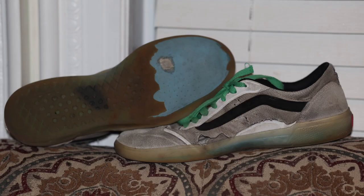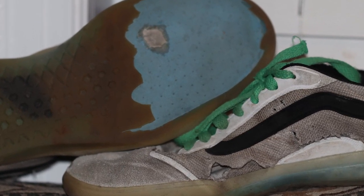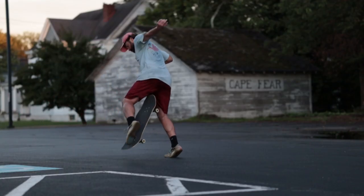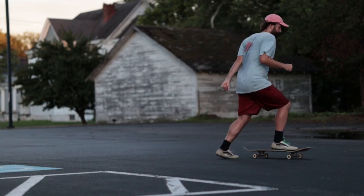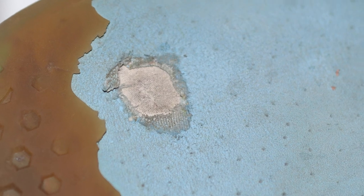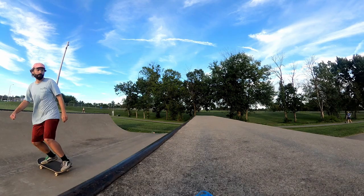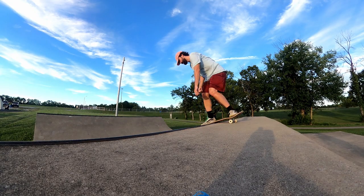Some young YouTube commenters may speculate it's because he's being paid millions of dollars from Vans to say it's a good shoe. I find that argument very unlikely. I haven't been paid any money to say this is a good shoe. I think it is a good shoe because I'm old and it feels like a running shoe.